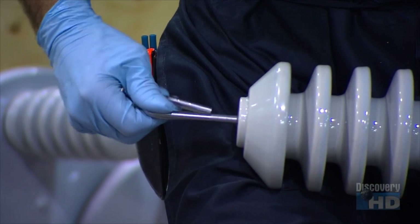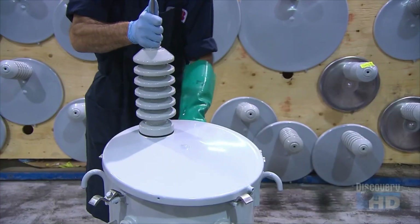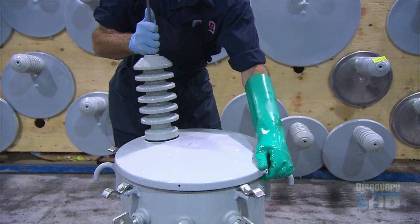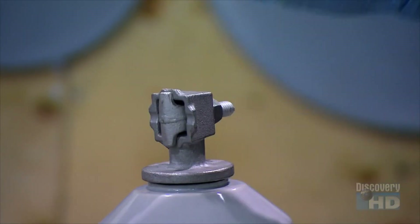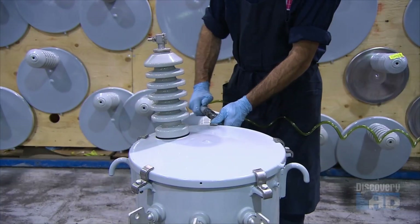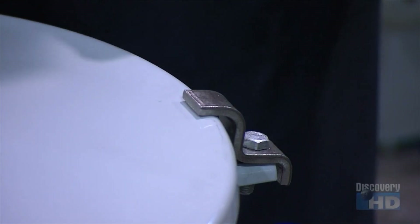He runs lead wire through the thermoplastic bushing and secures it in place. Next comes the high voltage connector. Then he bolts the tank cover shut. The transformation, so to speak, is finished.